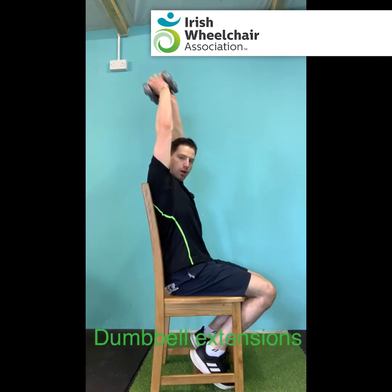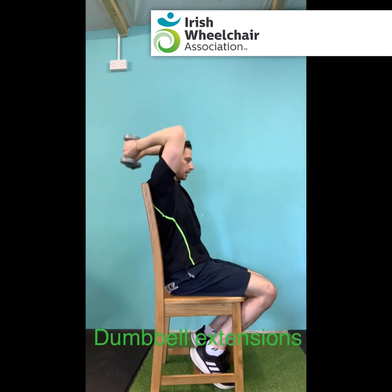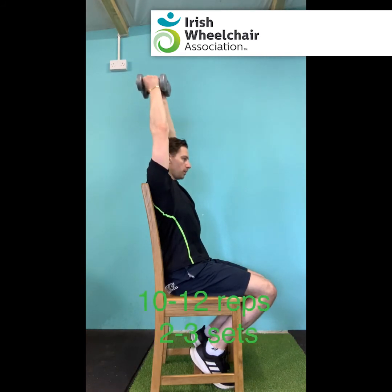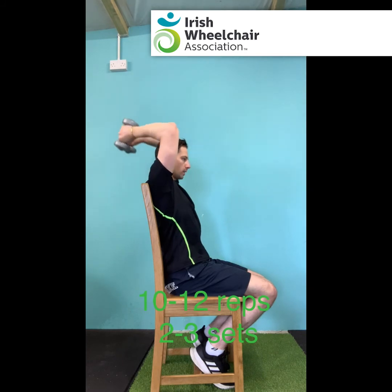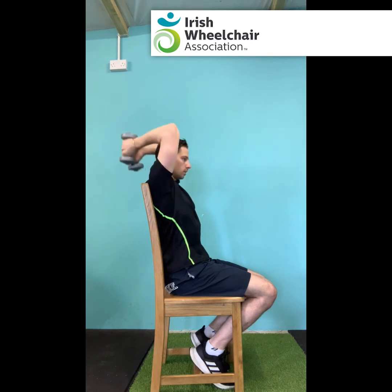Okay, just going for the triceps — arms above the head, elbows tucked in, we're dropping the arms behind and we're focusing on the back of the arms as we bring them up. Squeeze in the back of the arms as we bring the weights up. Control going down, squeeze going up, elbows tucked into the ears — feel that in the back of the arms.